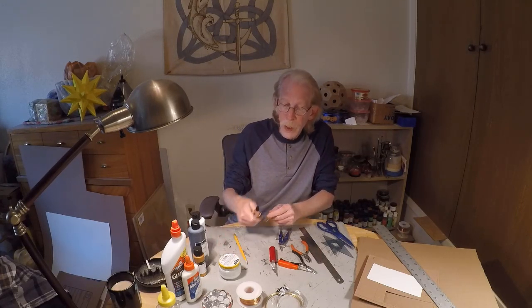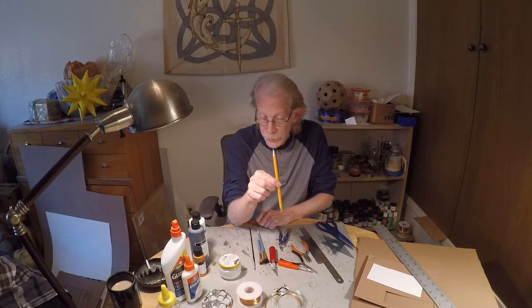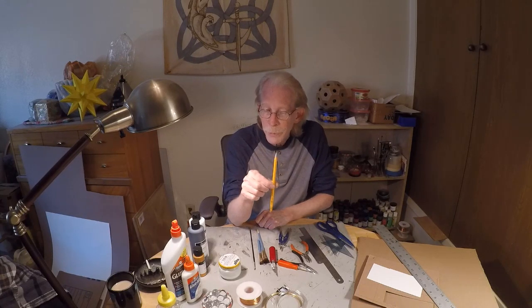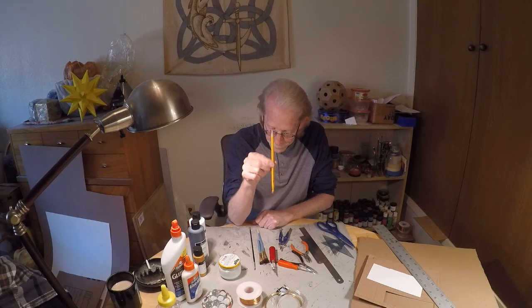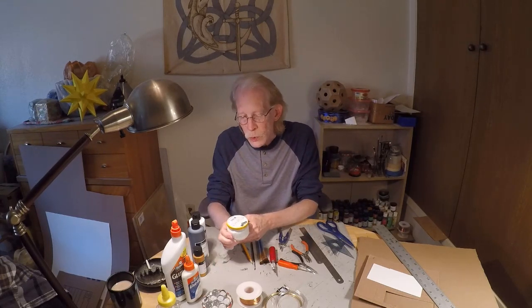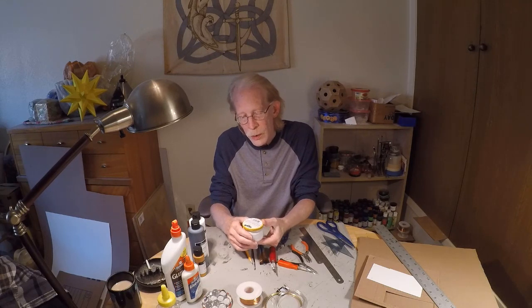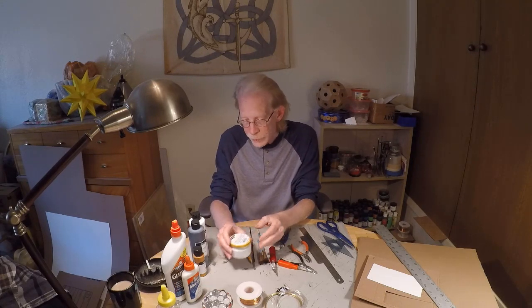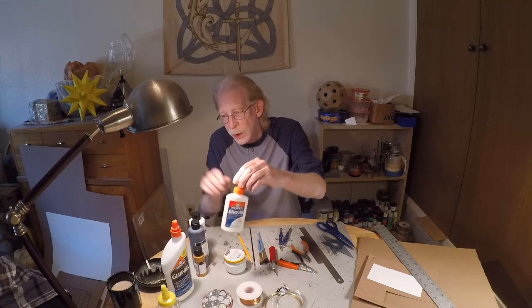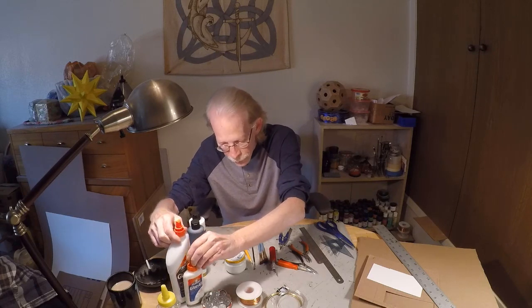A variety of brushes for painting and gluing, and a pencil — you might go through several pencils, so have a good pencil sharpener. Then a jar for glue; I'll often mix water in to thin the glue down for applying to surfaces. And of course, Elmer's Glue All — I buy it by the gallon. You'll need a lot of Elmer's Glue All.